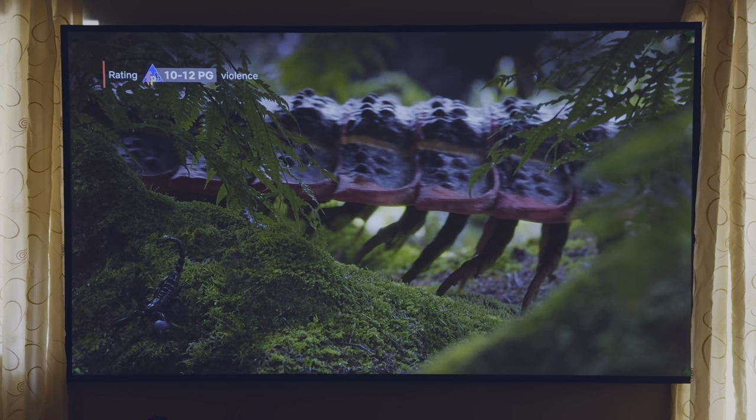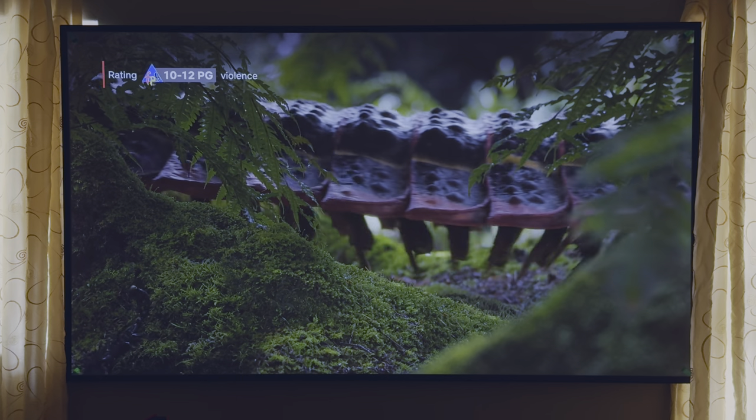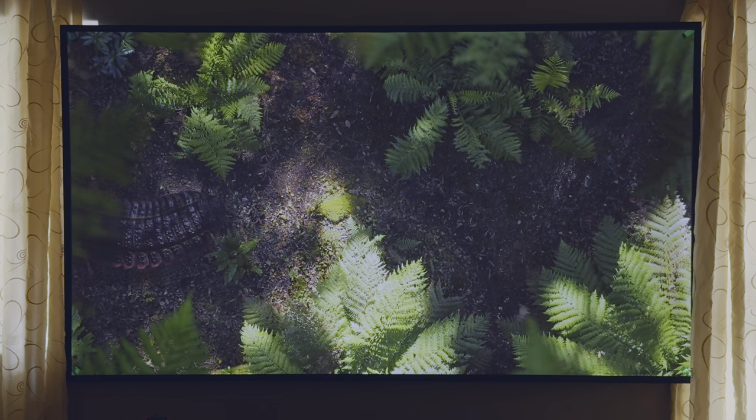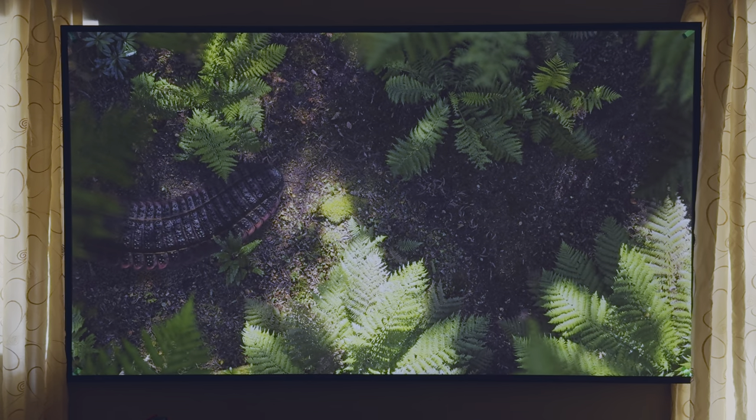I already had the brackets installed on my wall from my previous Hisense PL1 laser TV review — you can check that review in the description below — so I just attached the panel to that installation, saving me from drilling holes into the wall yet again.